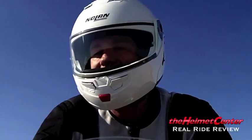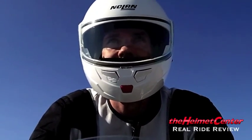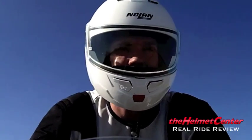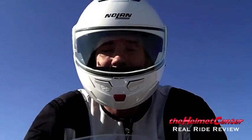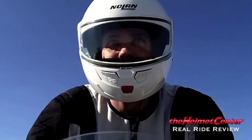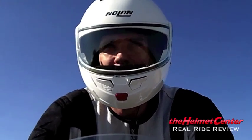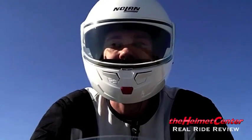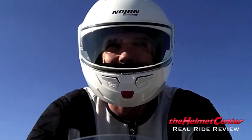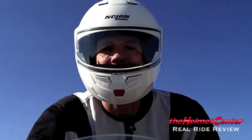We are on board with the Nolan N90 doing an onboard product review. Let's start with ventilation. You have two air intakes on the front, and the rear ventilation is always open — you can't control it. I do feel airflow on the top of the helmet. It's not drastic, but I do feel it. In comparison to other modular helmets, the N90 does seem to be slightly better.